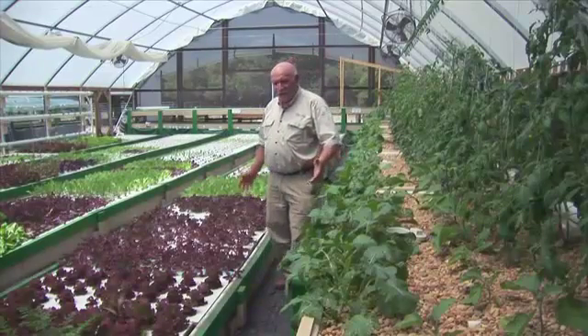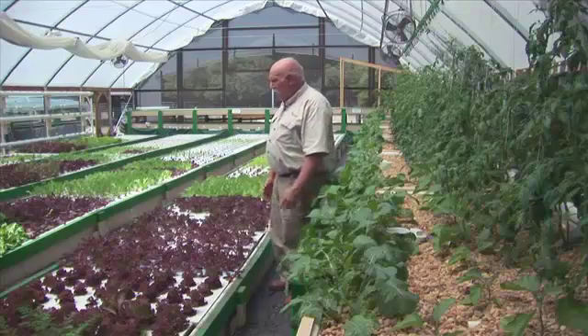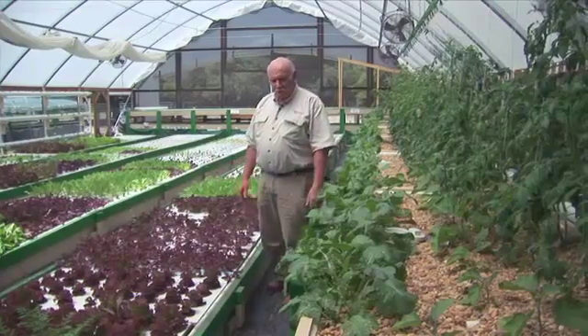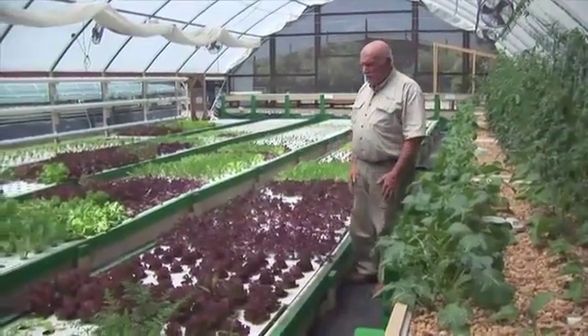We're here at Greenacre Organics in Florida, and we're looking at Gina and Tonya's raft farm, which is a very successful farm where they've been growing all sorts of green leafy vegetables and crops like that for their market, which is primarily local chefs in local restaurants.